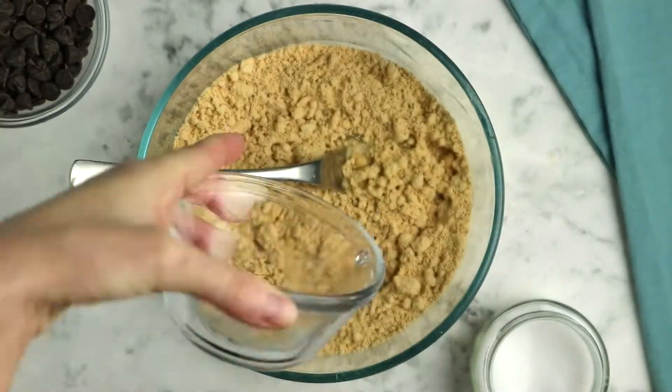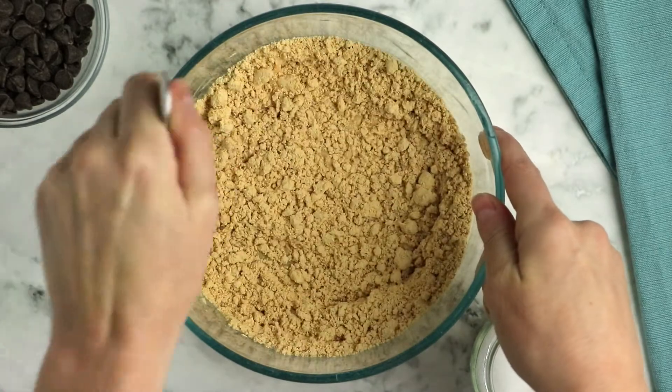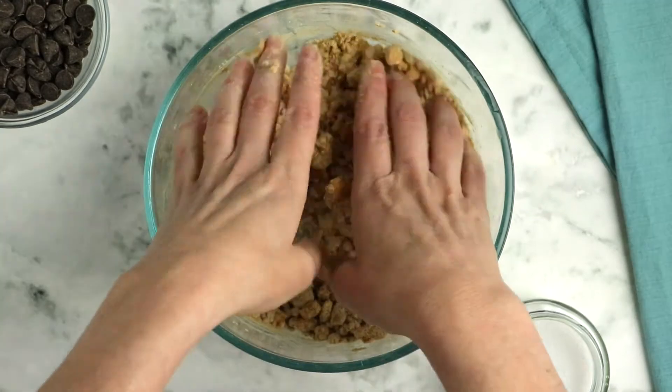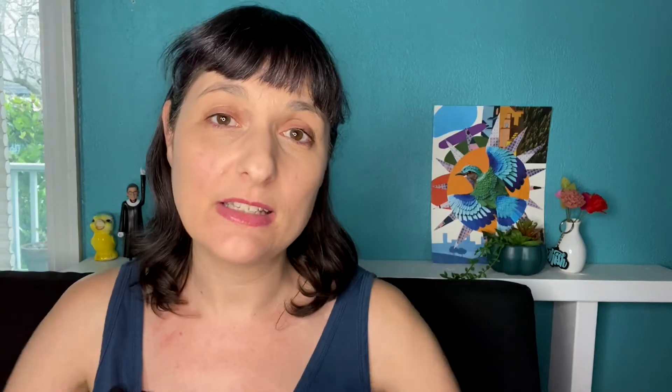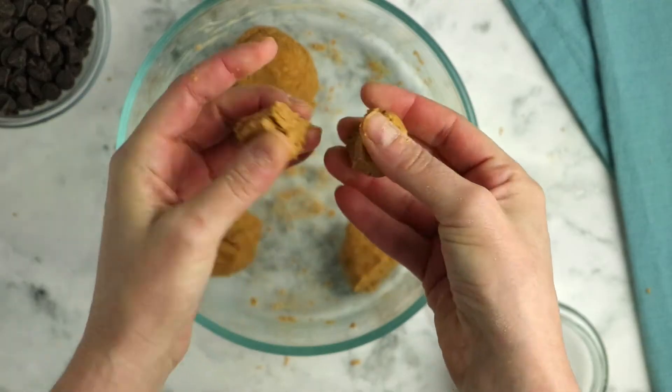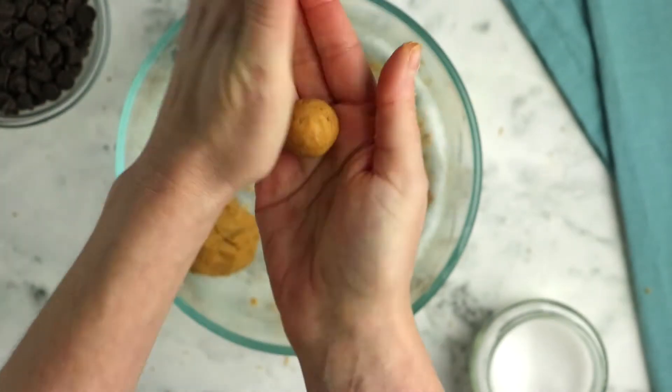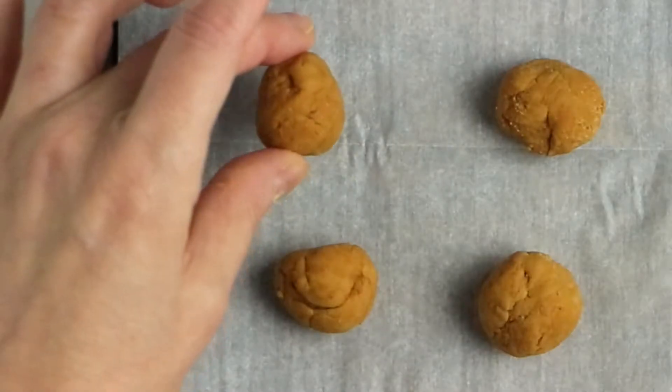Whisk those dry ingredients together, then add a quarter cup of water and start stirring. As you stir with your fork you'll notice you can achieve a crumbly dough, but you're not going to get a cohesive ball of dough just yet. Once it's nice and crumbly, get in there with clean hands and knead it together until the peanut butter mixture reaches a play-doh consistency. Then form it into 16 little one-inch peanut butter balls. I recommend sticking them in the fridge for about 15 minutes to firm them up so they'll hold up better to the next step — coating them in chocolate.